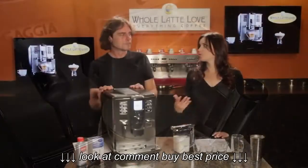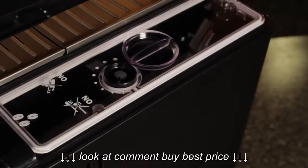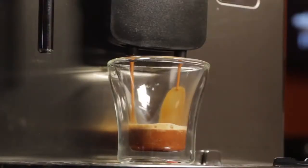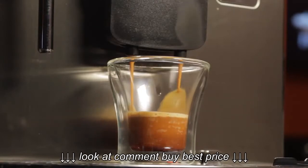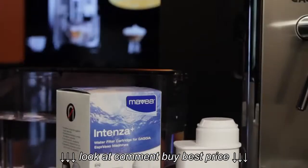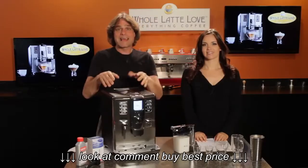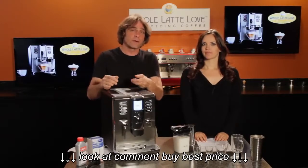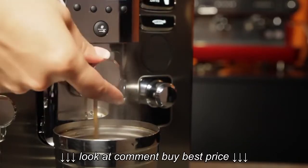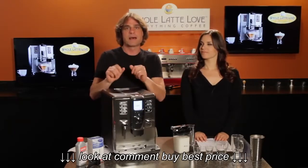The machine starts with a ceramic grinder with eight grind settings. The ceramic grinder treats the beans nicely, doesn't heat them up too much, and keeps the flavor in. With adjustable grind and adjustable dosing — programmable between seven grams and ten and a half grams — you're going to get good shots. The water system has an Amavia Intenza water filter to keep your water clean, which is important for quality espresso. The Academia also lets you fine-tune your coffee using a flow control dial located on the spout, letting you increase or decrease flow rate — slow it down for espresso, speed it up for a longer coffee.